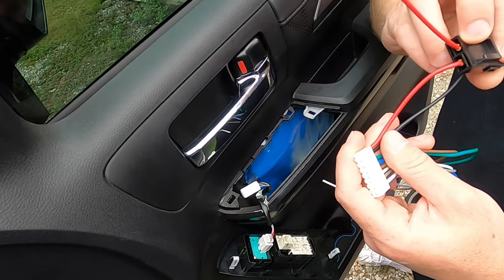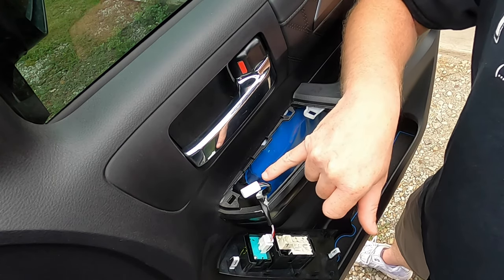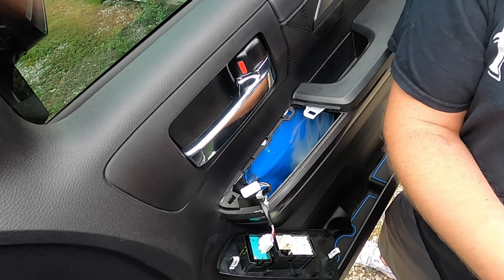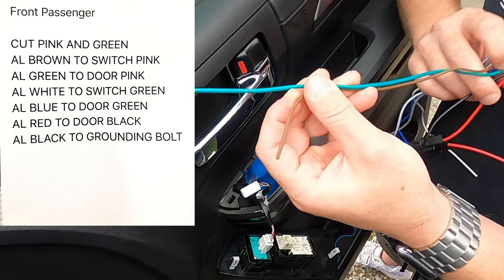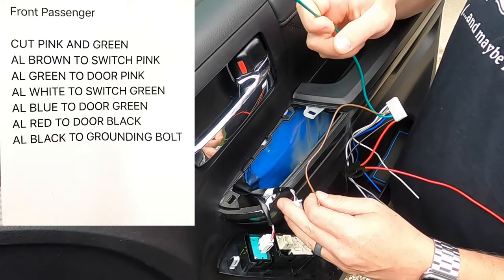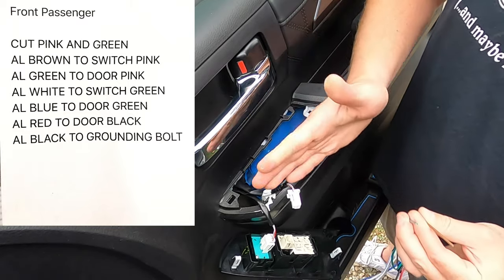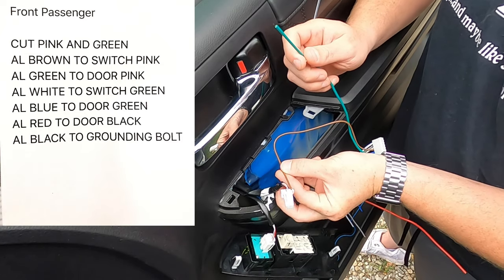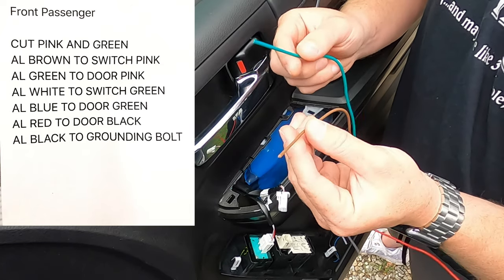So that takes care of your first two wires — the red which is power and the black which is ground. Now the pink wire on the truck is your up wire — the wire that controls the window going up. Once you cut that pink wire, you're going to take the brown wire from the auto lock and connect it to the switch side of the pink. The green wire from the auto lock goes to the door side of that pink wire.